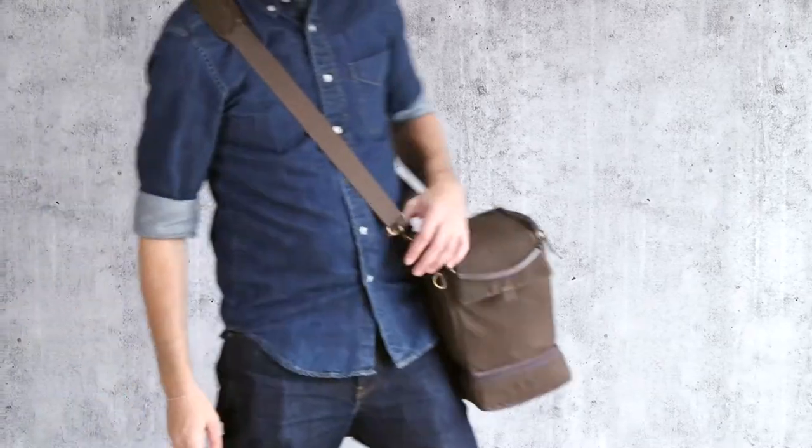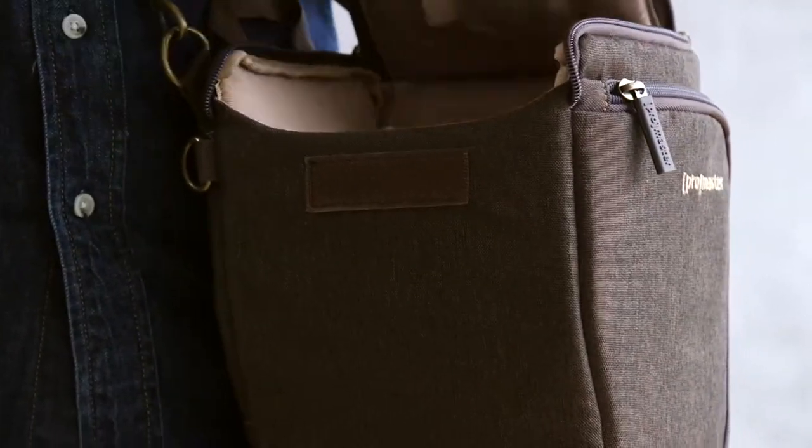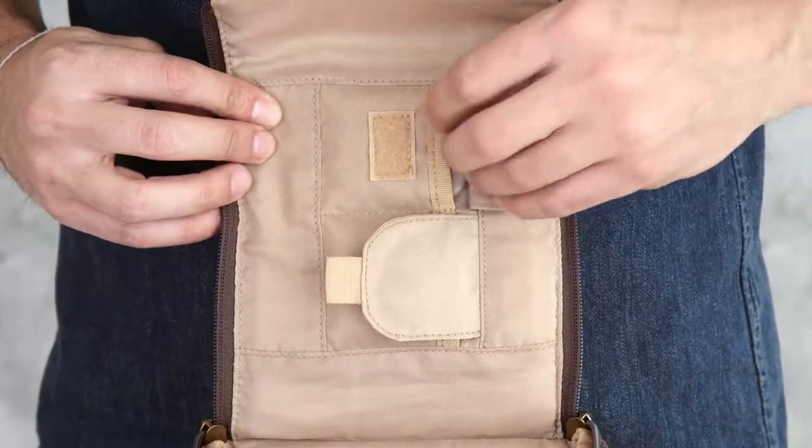The top flap features a large pull handle with a double zipper. It opens sideways, giving full access to your camera. The Cityscape holster is equipped with two memory card pockets inside the top flap.